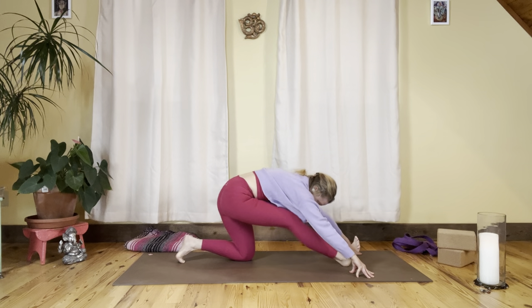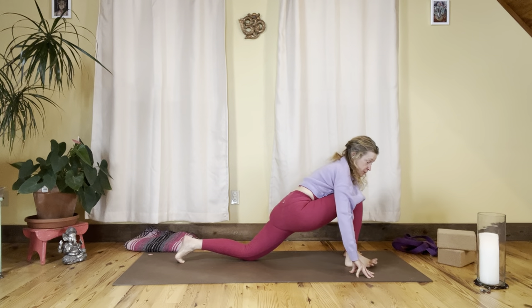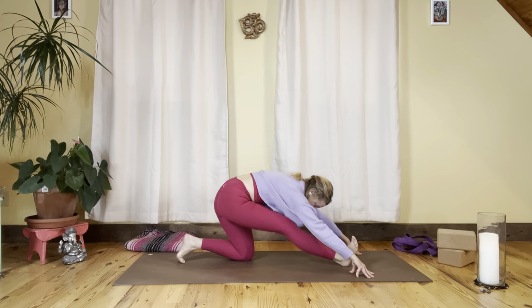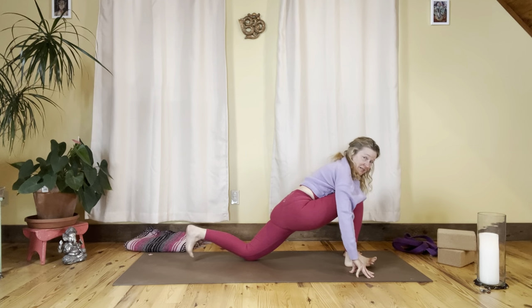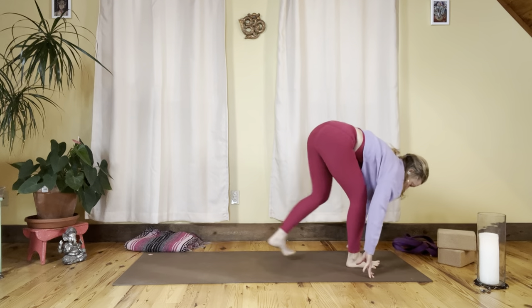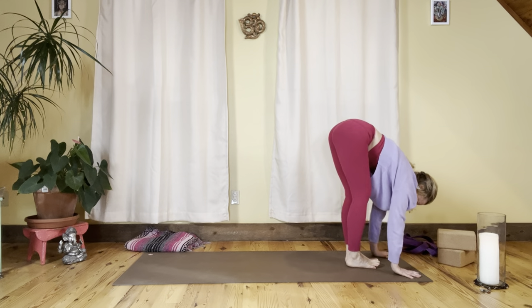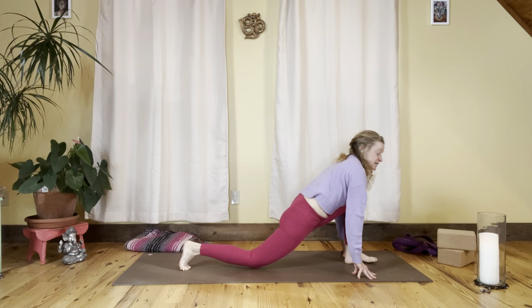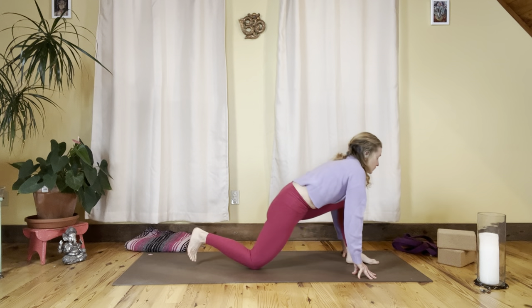Inhale and exhale — two more right here, waking up the back body by holding onto the front body. One more, then exhale forward, tuck the back toes, extend the back knee, lift from the core, and step forward. Switch legs — step your right foot back, take the right knee to the mat.